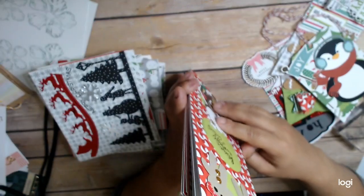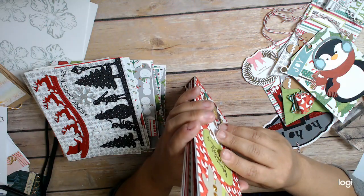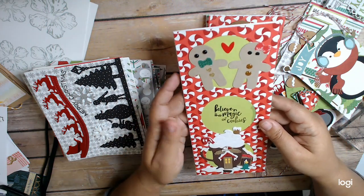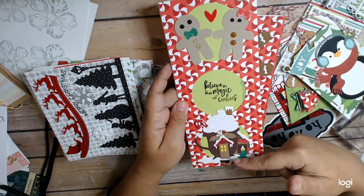I love how all of my slimline cards are a different size — I don't know what happened with that. I think it just depended on the paper that I had left. I always can make my own envelope if I have to. I used this die cut that I had.